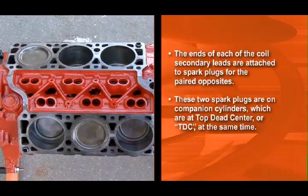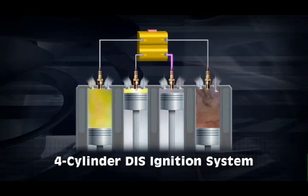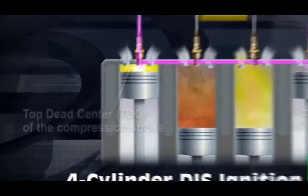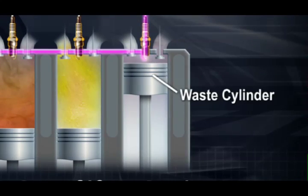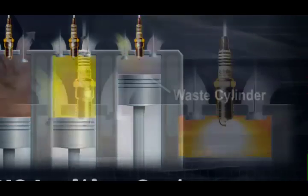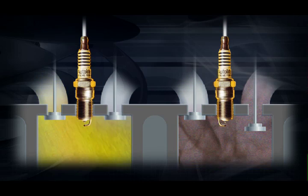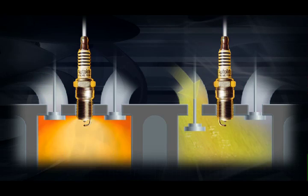We refer to the cylinders as paired opposites, because they are always at opposing ends of the four-stroke engine cycle. So when one cylinder is at top dead center of the compression stroke, the other is at top dead center of the exhaust stroke. The cylinder that's on compression is said to be the event cylinder, and the cylinder that's on the exhaust stroke is known as the waste cylinder. This is where the term waste spark comes from. But the spark is not actually wasted. By firing the cylinder on the exhaust stroke as well as the compression stroke, any unburned fuel left after the initial combustion event will be burned on the exhaust cycle, reducing exhaust emissions.